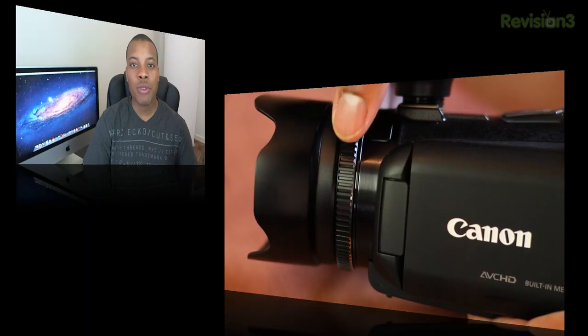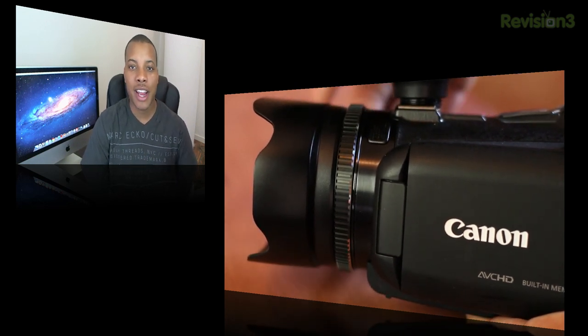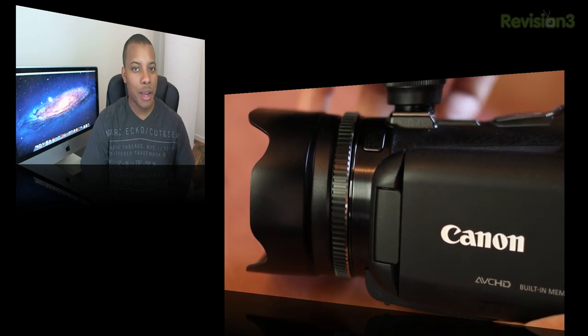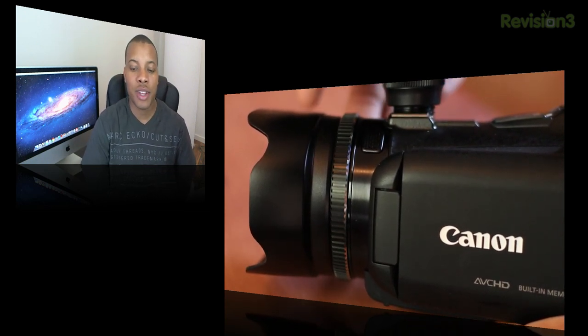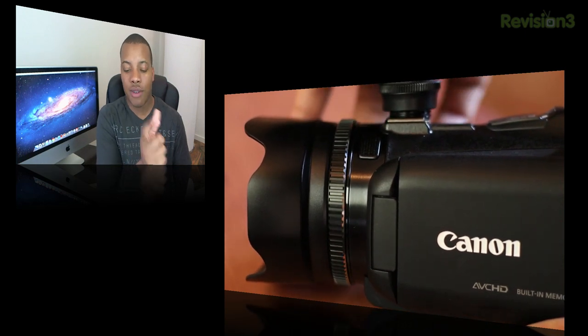Another great feature is the manual focus ring, which is right there behind the lens on the camera itself. If you don't want to use autofocus and want a bit more control, most camcorders don't actually give you this feature. It's positioned similarly to what you'd find on a DSLR — you just twist it at the front. I really do like the manual focus ring.